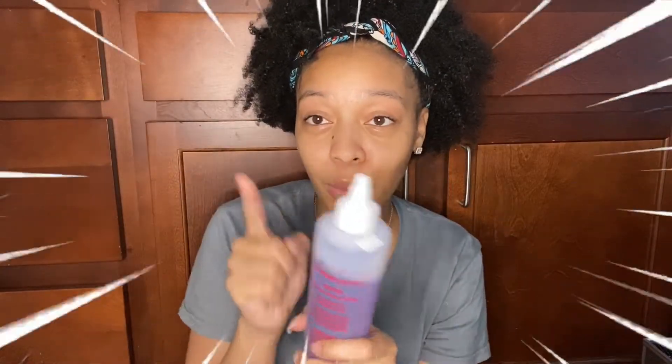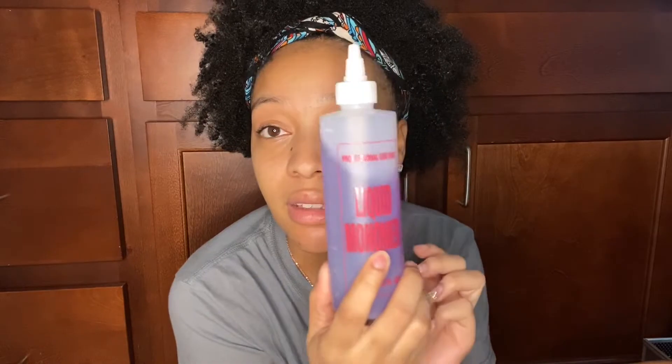You need monomer. Do not buy this one from my local nail supply store — this sucks. I paid seven dollars for it and it does not work at all. I usually use Mia Secret monomer, and I recommend sticking with that.